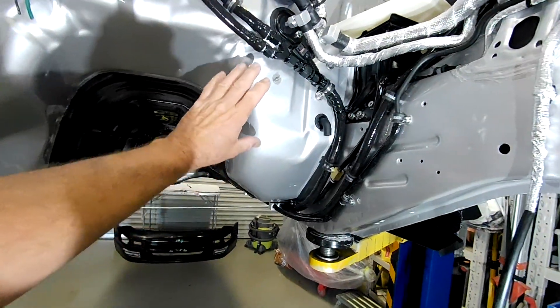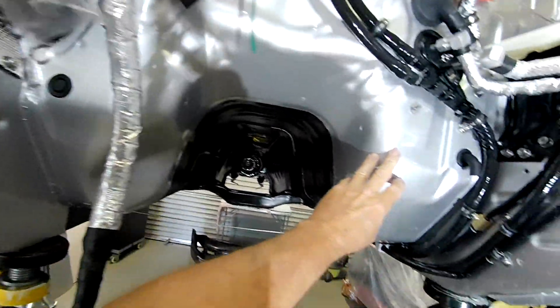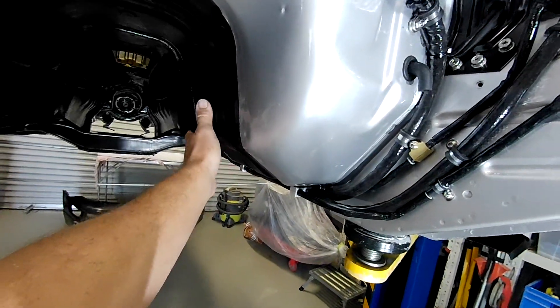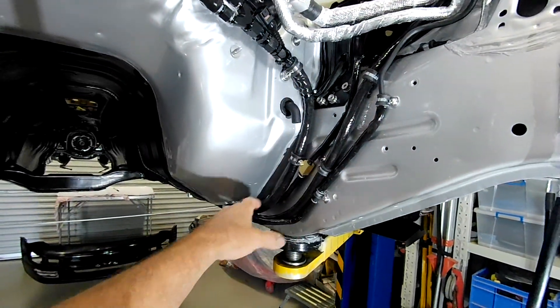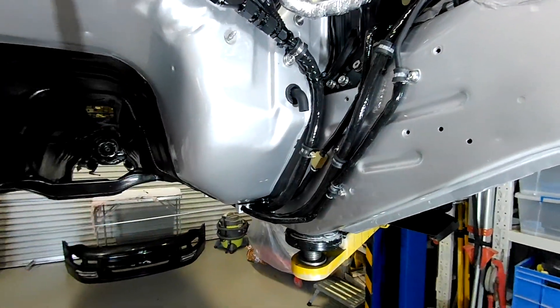I'm working on this area here of the firewall on both sides, going underneath and wrapping up where I have the cat sitting and up into this area here. I've removed all of the other heat shielding that we built in the last video to give me space to get this stuff in.